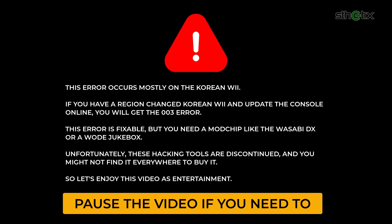This error occurs mostly on the Korean Wii. If you have a region-changed Korean Wii and update the console online, you will get the 003 error. This error is fixable, but you need a mod chip like the WasabiDX or a WoT Jukebox. Unfortunately, these hacking tools are discontinued and you might not find them everywhere. So let's enjoy this video as entertainment.